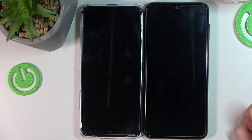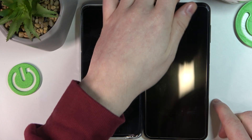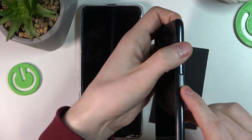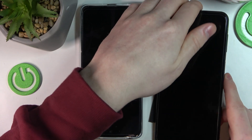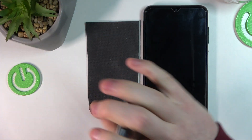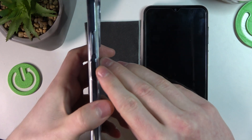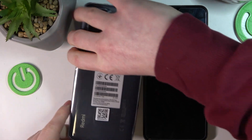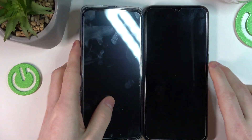Hello! In this video we'll be doing a fingerprint speed test between two different phone models. The one on the right is Samsung Galaxy M20E3 and it has its fingerprint scanner located right here. And the one on the left is Xiaomi Redmi Note 11S and it has its fingerprint scanner located right here, but I'm gonna place it upside down just to make the fingerprint scanning a little easier.